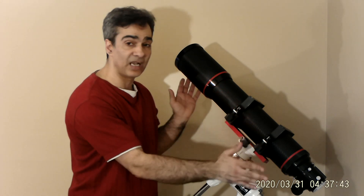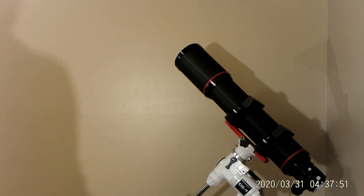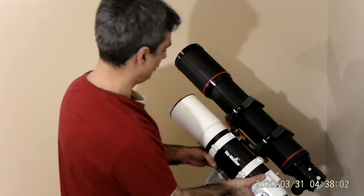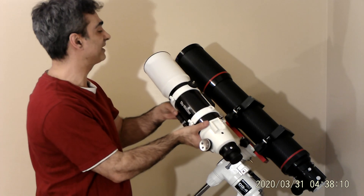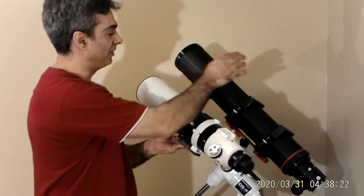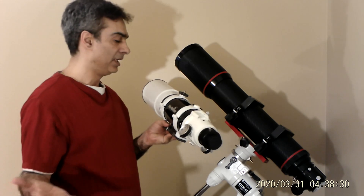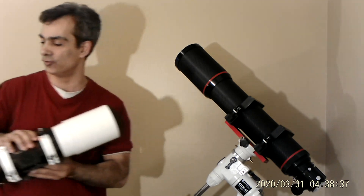Let me grab the other one so I can show you side by side. So here it is - that's the four-inch f/5 I showed you last time, and this is the four-inch f/6.8. Color correction on this one should be about 20% better than that one. As you can see, it's a little bit longer and not as portable - that's normal. You've got to pick what you want in a telescope; there's no one scope that does everything.